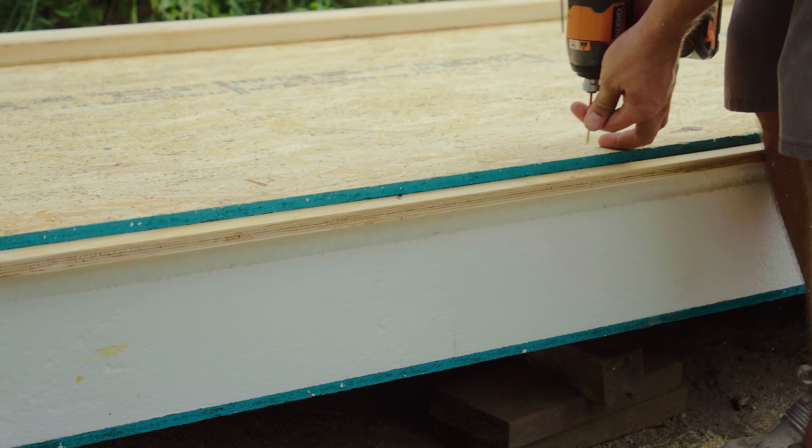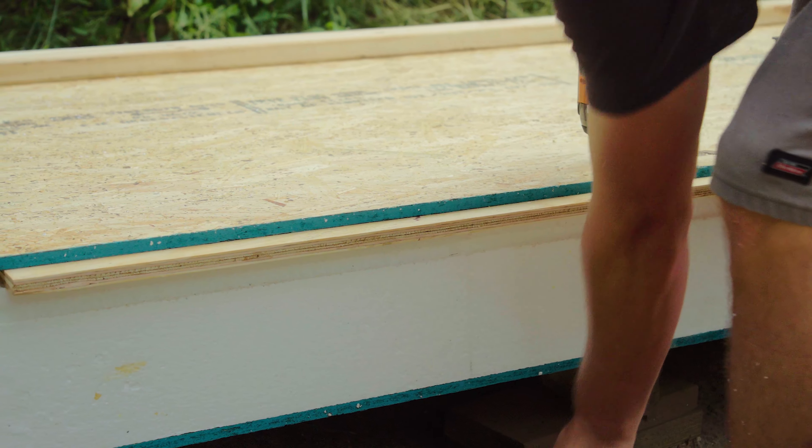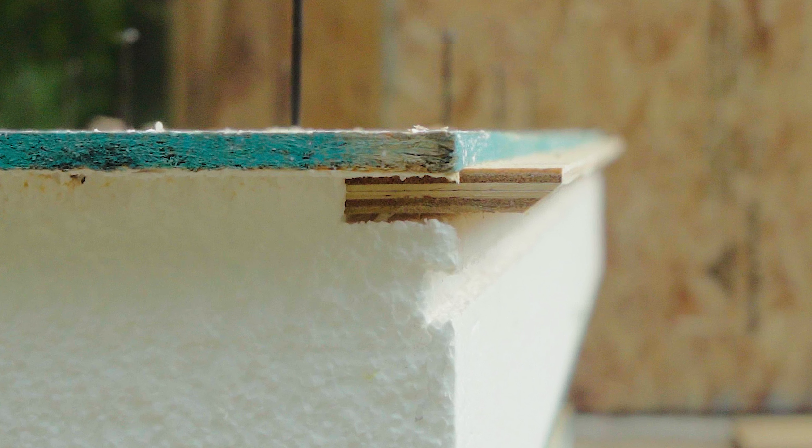Sometimes it's helpful to screw one edge of the spline into place in the panel while it's still on the ground, pulling it up flat to the backside of the panel OSB. This aligns things so that the next panel slides right over the spline without jamming.